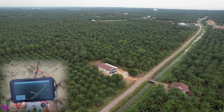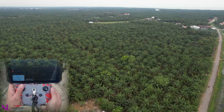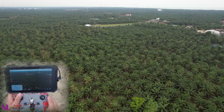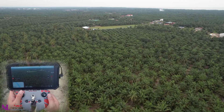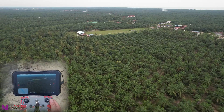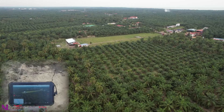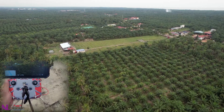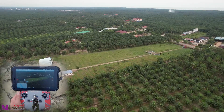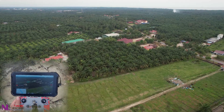Still got 1,600 meters to reach the home point. I hope you can see the live view. Still got 1,000 meters — it's almost reaching the home point.